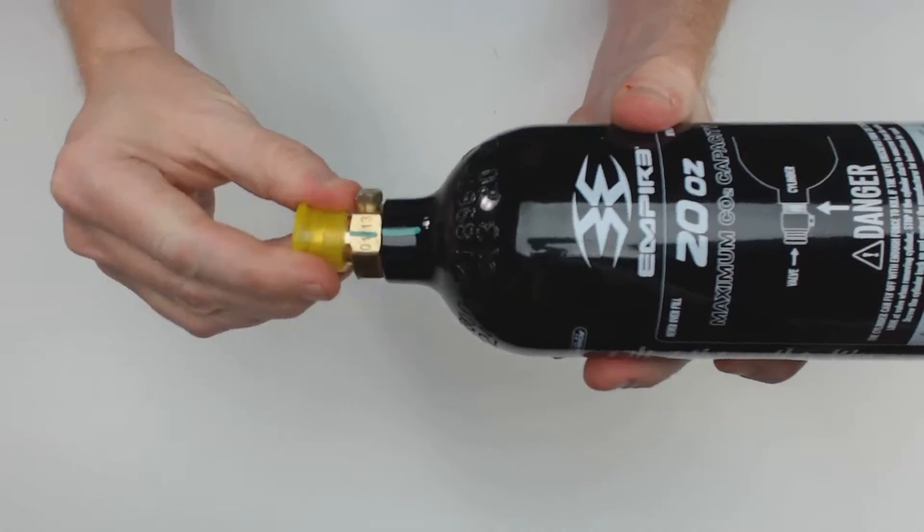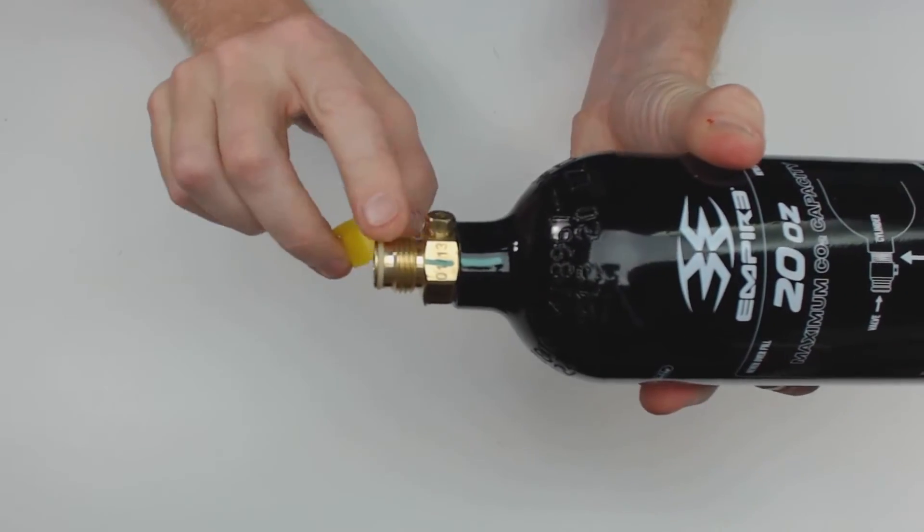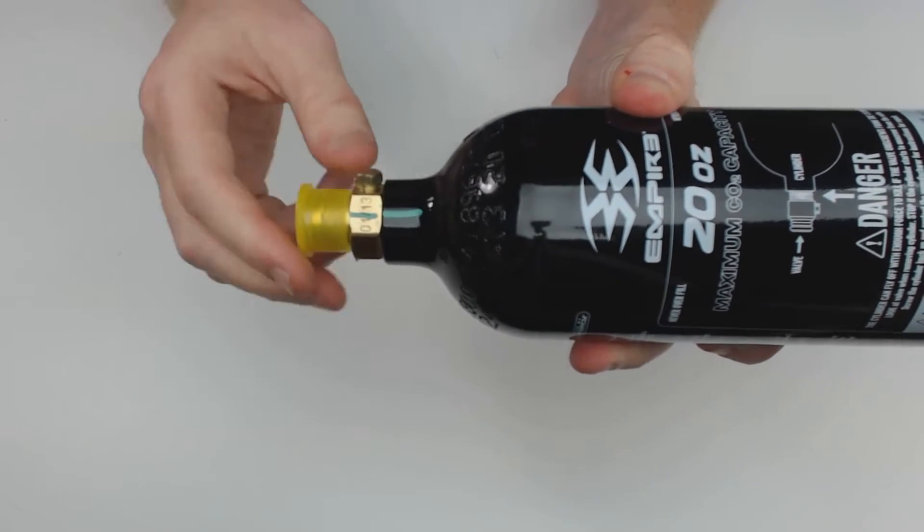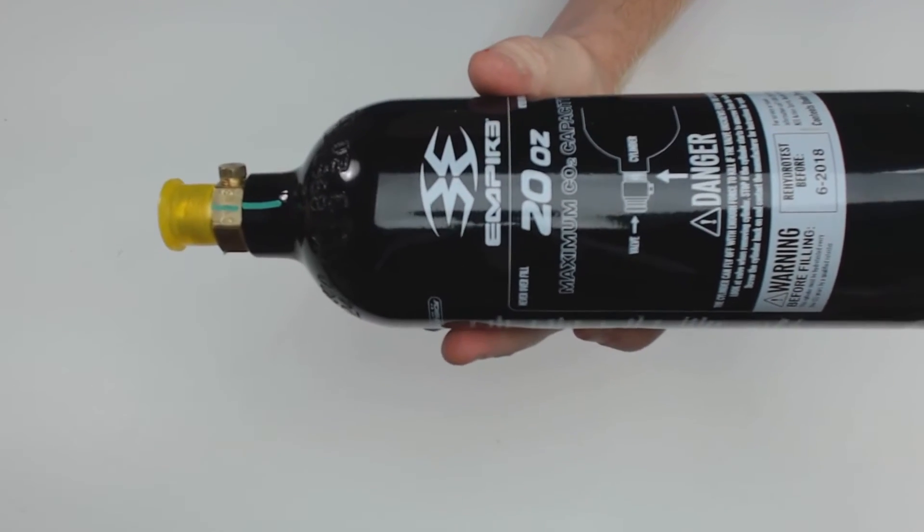This CO2 bottle comes with a plastic protective cover that protects the threads of your standard ASA adapter that will screw into any paintball gun.